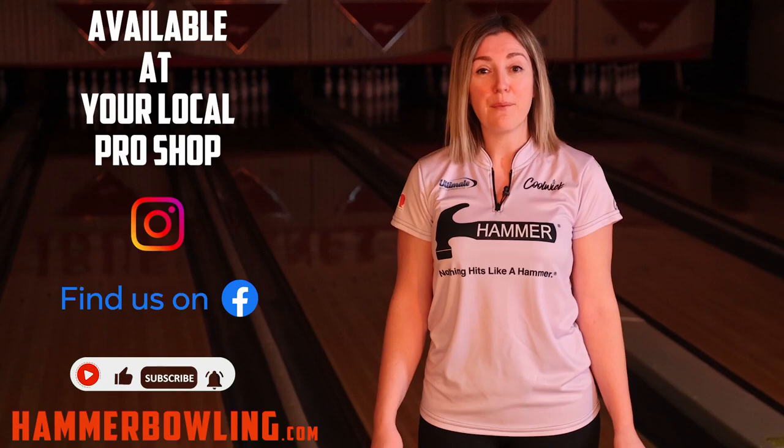That's a wrap for the Black Widow 2.0 hybrid. Visit your local pro shop or hammerbowling.com to find out more.